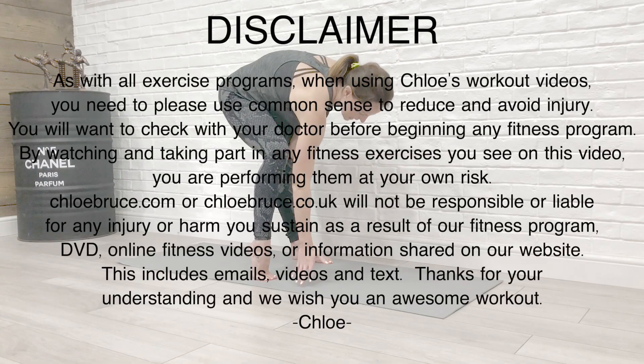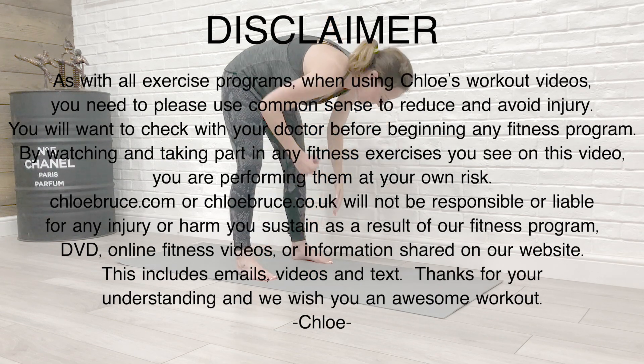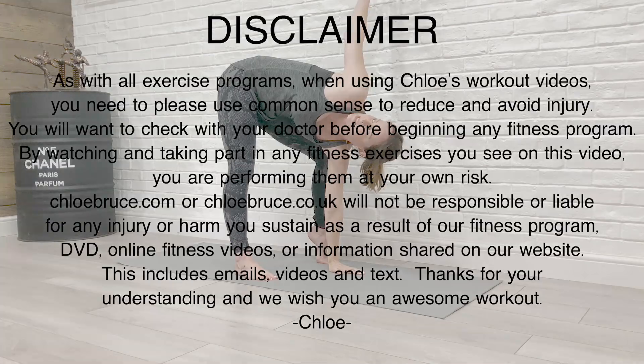Hi everyone and welcome back, it's Chloe here. Today we're going to do a dynamic morning stretch workout. How many of you are morning people? I never used to be, but nowadays since being a mom I find myself getting up early most mornings. The first thing I like to do is just move my body — it'll give you more energy and make you feel more energized throughout the day. So grab yourself a mat if you have one and let's get going.